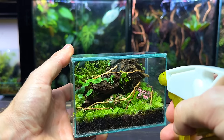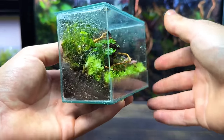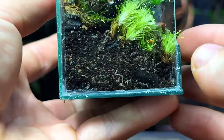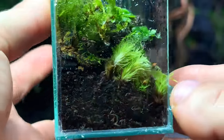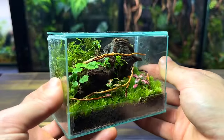Before introducing the tiny inhabitants I need to give the ecosystem some water. When it comes to water in a terrarium it's very important that you only water until the substrate is damp and not wet or soggy. This is even more important in a terrarium like this as there's no drainage layer. Just remember that less is more, and it's much better to underwater the terrarium than overwater it.